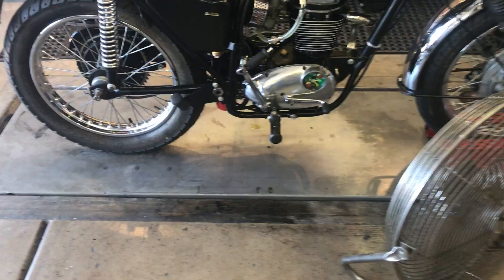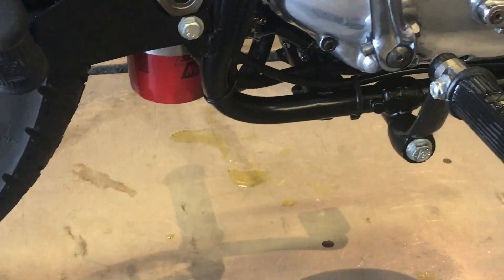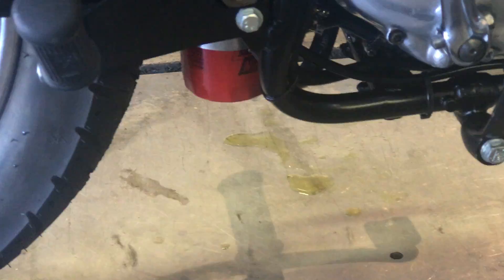It's not leaking a lot. There's a little bit over there on the other side, in the back. Not a lot. You can see if there's any milkiness in it.